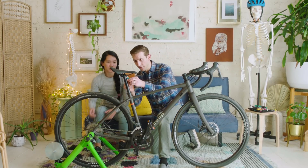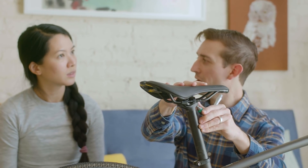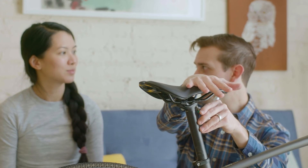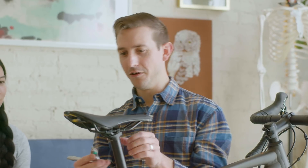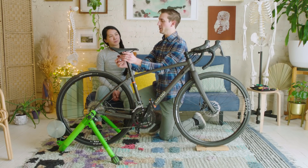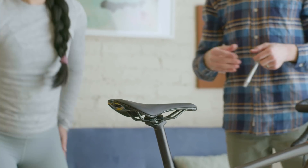A lot of times people downwardly rotate their saddles to get it away from soft tissue, but it almost does the opposite — they slide forward and then the nose of the saddle presses up into their soft tissue. Where we should feel support from the saddle is through our sit bones. On a more aggressive bike you'll have a narrower saddle; on a beach cruiser you'd be on a wider seat, based on the part of your pelvis sitting on the saddle.